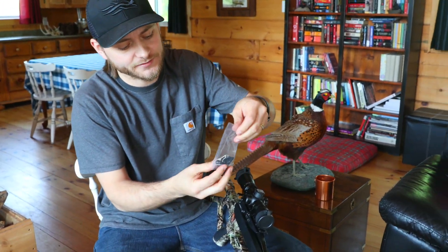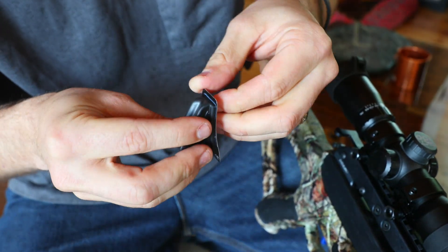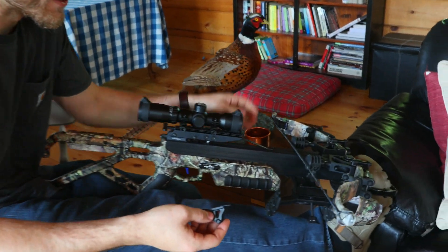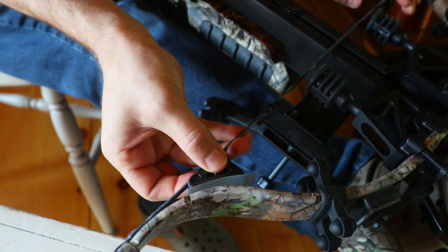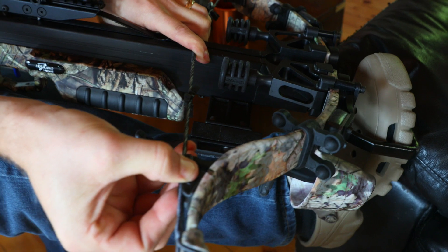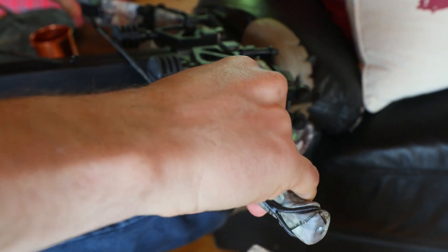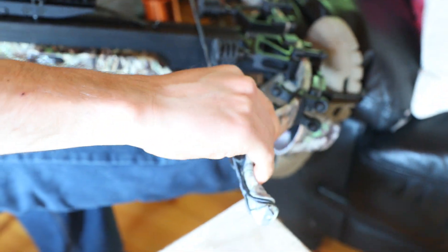We're just gonna do the next step on this side — once again peeling this adhesive off. This is a really easy, simple thing and it's gonna really quiet the bow, which is gonna benefit us in the field. Hopefully this is gonna help prevent deer from jumping the string and so on. I'm just gonna rest that in there, pull this back roughly an inch and five-eighths from the outside edge of that limb, and let that go — that's gonna push into there, seating it to that limb. Both of those are on and you can see they're the exact same distance from that edge.